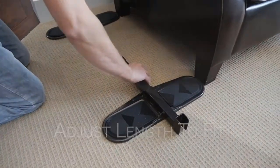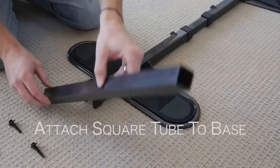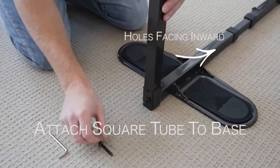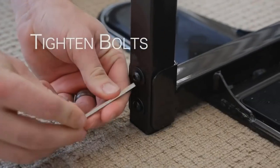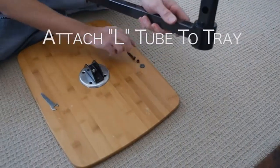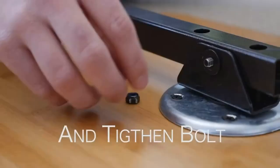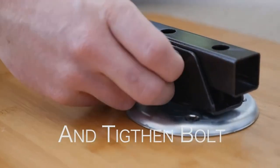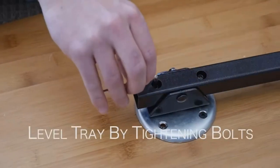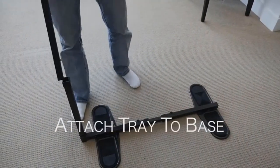Supports 30 pounds. Easy assembly — install the sofa desk under the feet of most four-legged lift chairs or recliners with feet 25 to 35 inches apart. Each tray includes all the needed equipment for assembly; no additional tools required. Not intended for freestanding use. The galaxy brown frame and bamboo tray will seamlessly blend with the style of your home, making it the perfect living room addition.